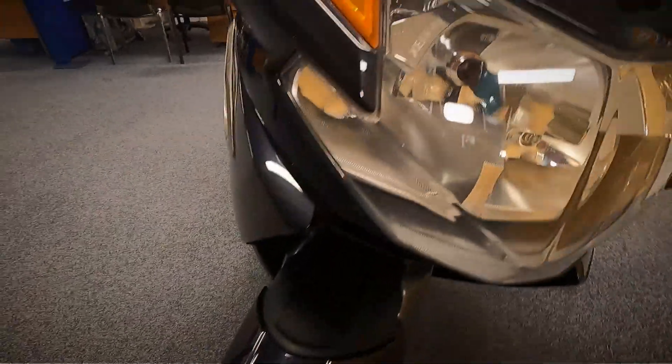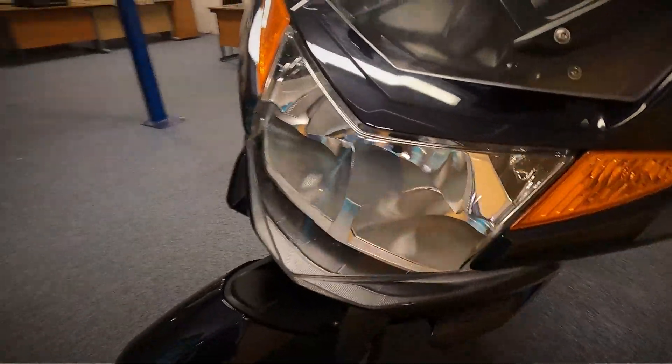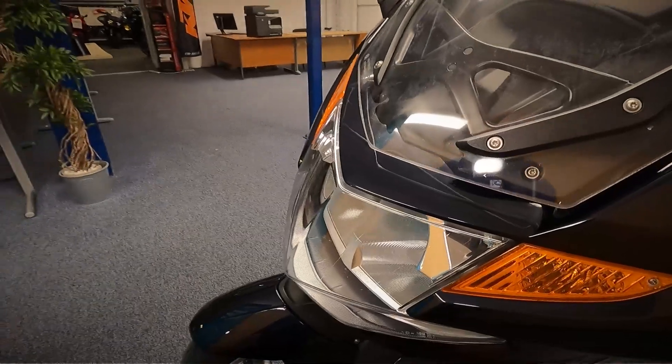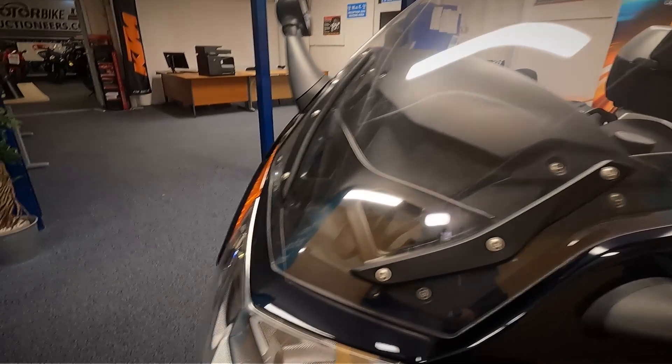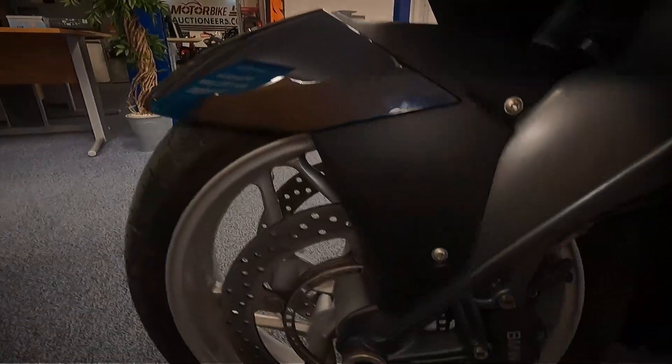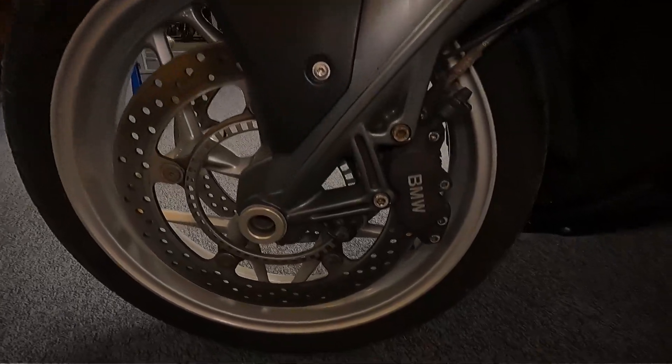It does have the Xenon headlights on this. It's also got the electric screen with a button on the handlebars that sends it up and down for you. It is also ABS fitted.